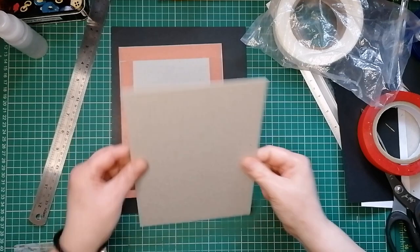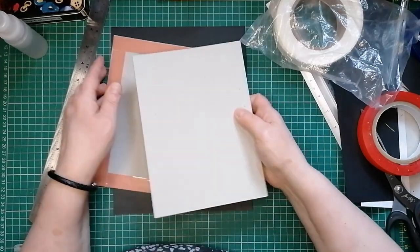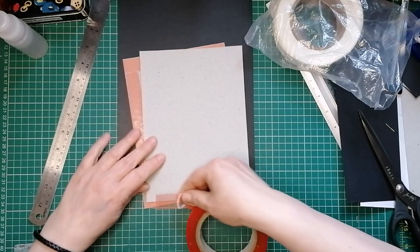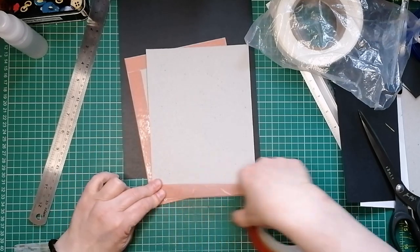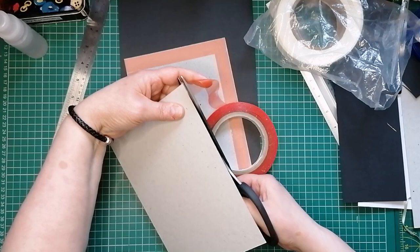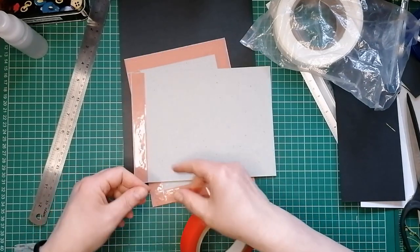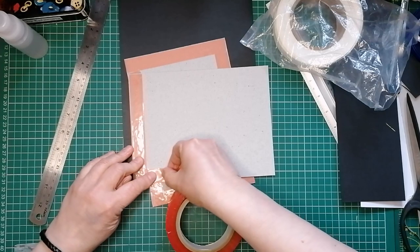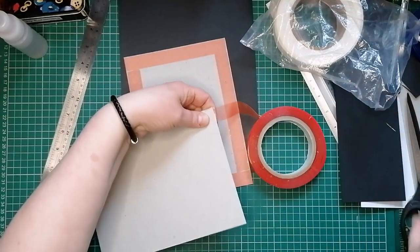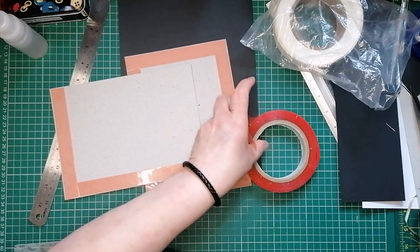I'm going to come in and do another piece while we're at it. I see this cardstock as having a right and a wrong side sometimes, so I just like to have them both the same way around. Sometimes they'll have a slightly different colour. Get your feet up, get your new slippers on, get your new mug out, grab your box of chocolates and you can spend Mother's Day watching YouTube.